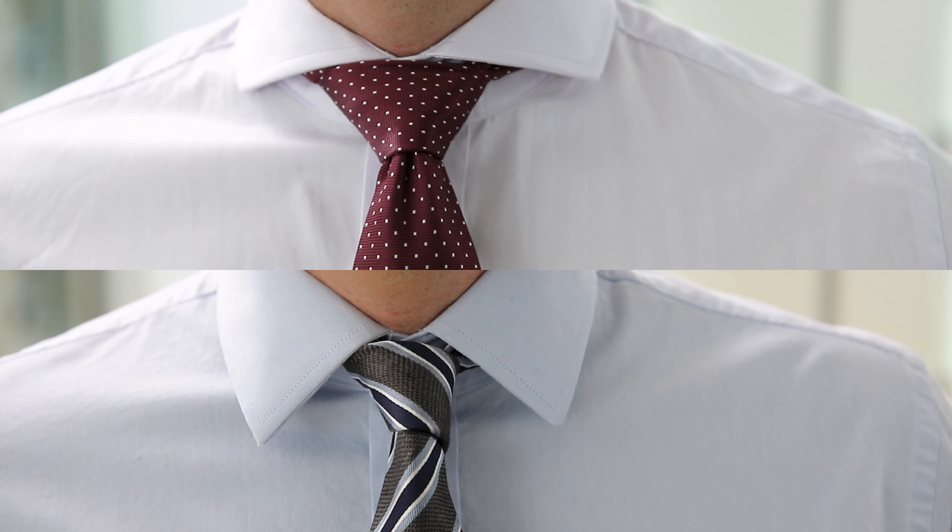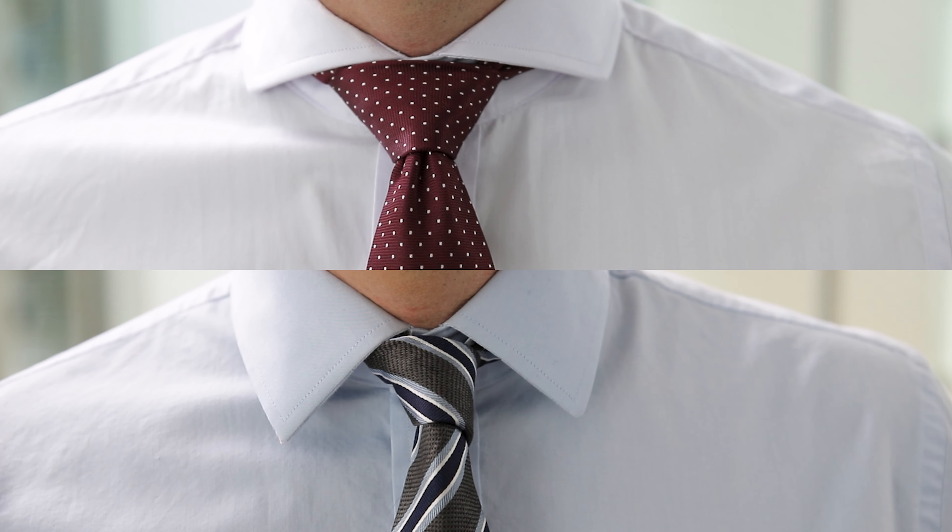What's going on guys? Today I want to show you three different tie knots that you can use, ranging from casual all the way to formal. These different knots can also enhance the type of collar that your shirt has. I'm going to get through this pretty quick so stick with me.